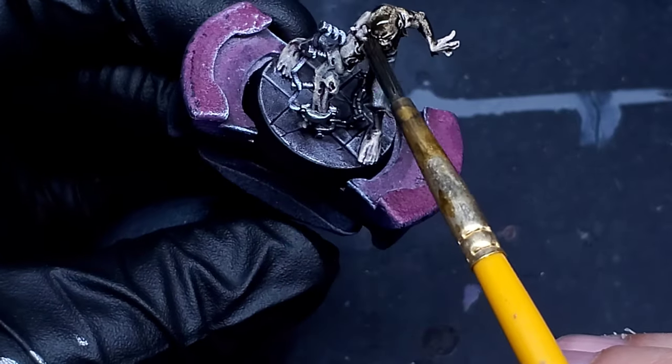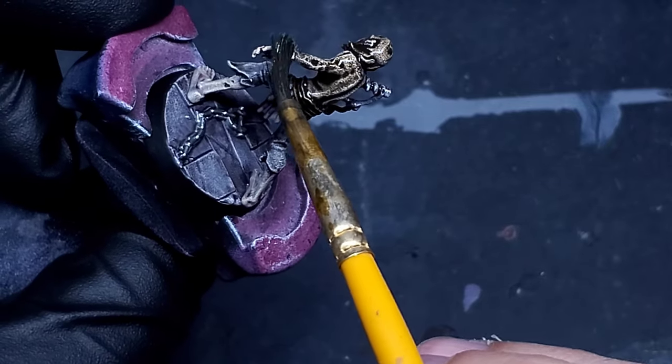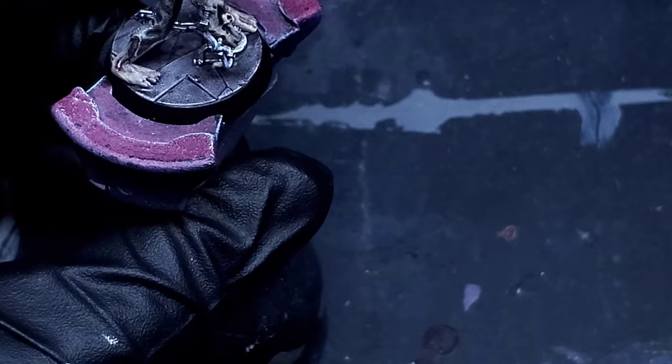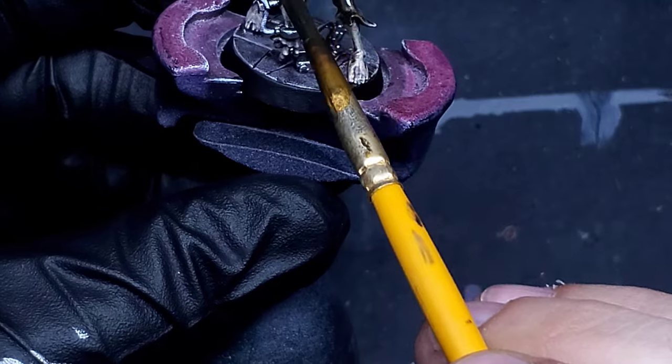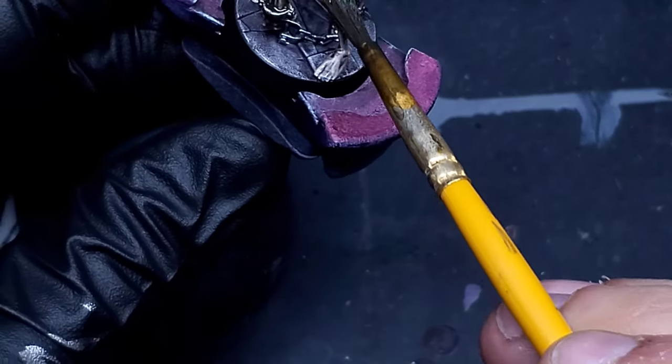Moving into the final details now. The first thing I'm going to be doing is using AK Interactive Streaking Grime. I'm laying that down all over the model — as you can see I'm being very liberal with it, just going all over covering the entire thing. Then I'll let it sit for just a second while it dries and kind of tones and stains everything, and then we're going to remove it back off.